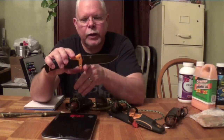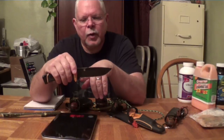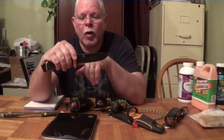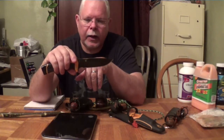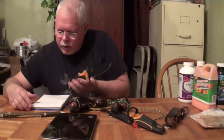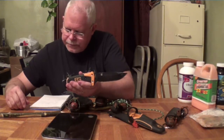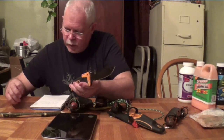It's got a finger choil so you can choke up, but the best part about a choil is it leaves room to sharpen all the way back to the very heel of the blade. When the blade is sharpened all the way to the handle, some sharpening systems don't quite get in there and you lose out right at the very front. Its overall length is 10 inches, the blade length is 4.8 inches, and the weight of the knife is 11.2 ounces. With the sheath it's 14.7 ounces.